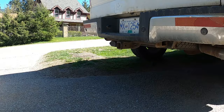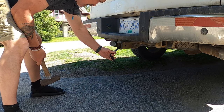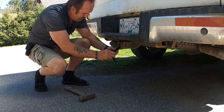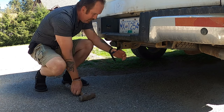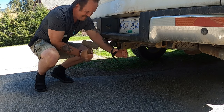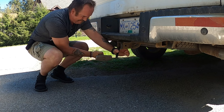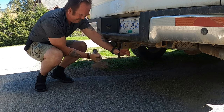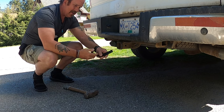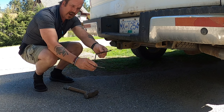I'll get it. I don't have a vise, so I'm going to try and put it in my hitch and get it started at least. Looky there — I've got to go a little more. I need it at 90 degrees.